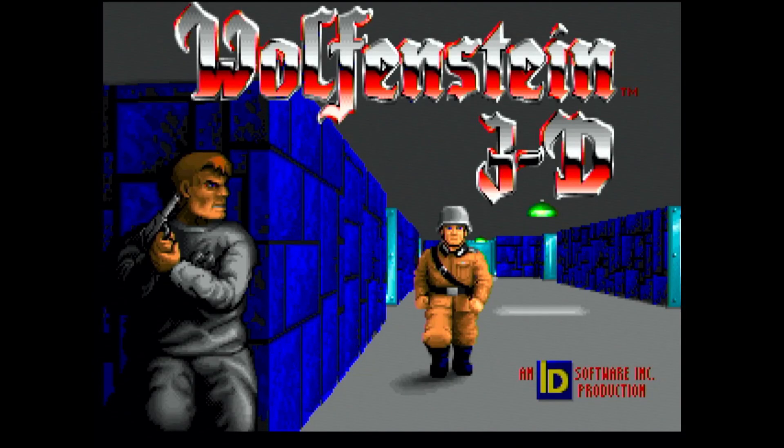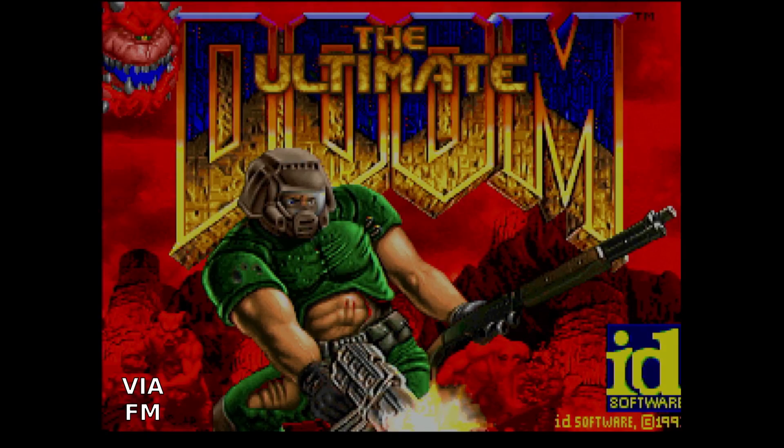Here is Wolfenstein 3D, which I didn't find to be very good on Via, to be honest. Doom was also different, but didn't sound bad.